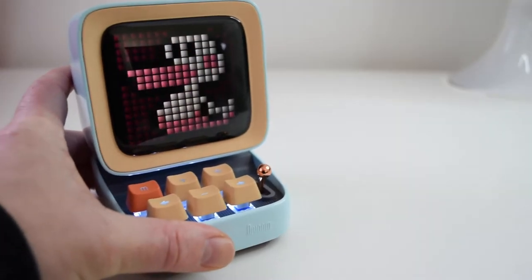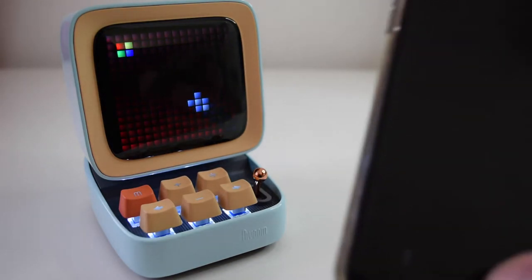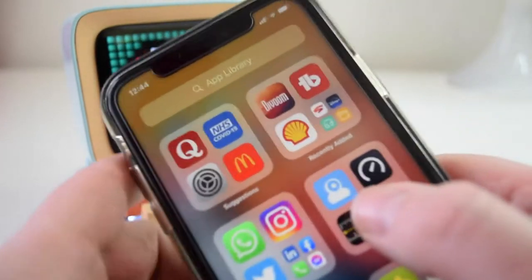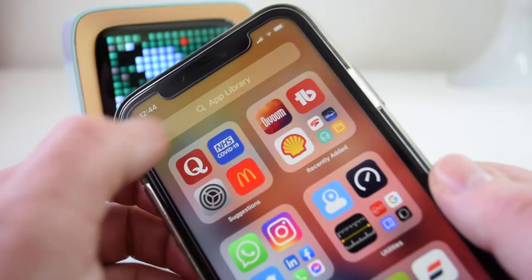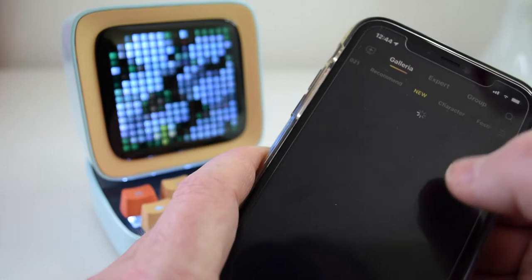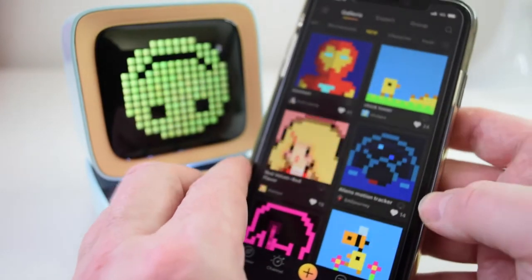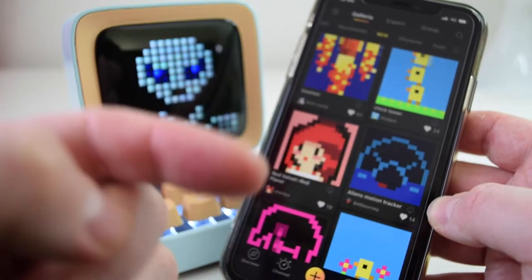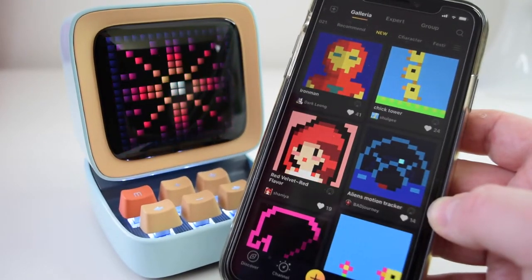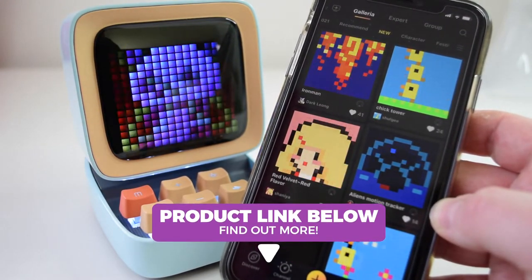I'll quickly move that off to the side so I can show you the app and how it controls the screen. You need to download the Dvoom app — if you scan the QR codes it will take you straight to it. We're heading towards Valentine's and there's a daily competition it will come up with. Straight away you can see some of the things you can do in the Dvoom app — these are images that other people have created. There is a massive online community where you can download all sorts of animations and things to show on screen.